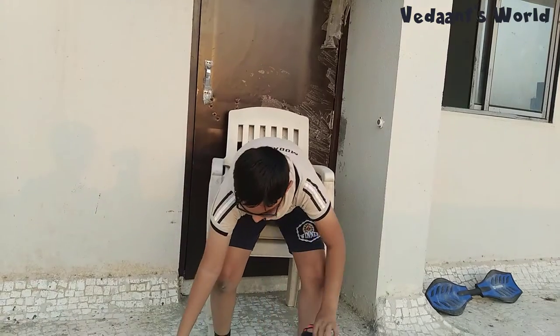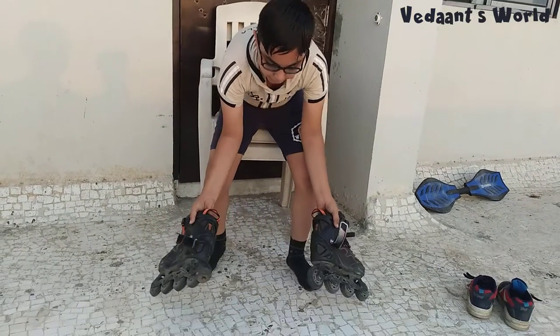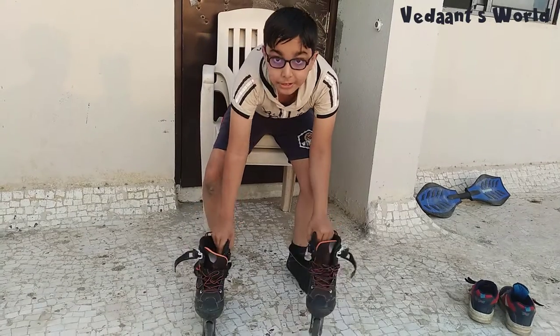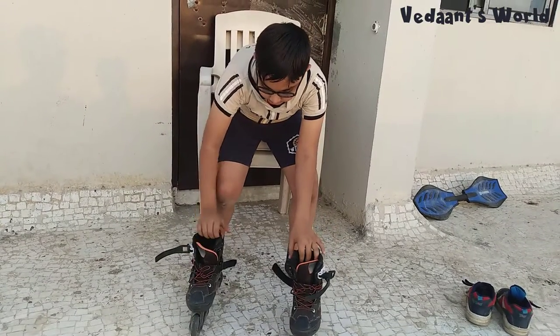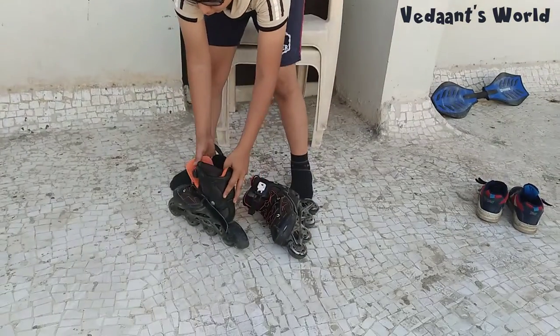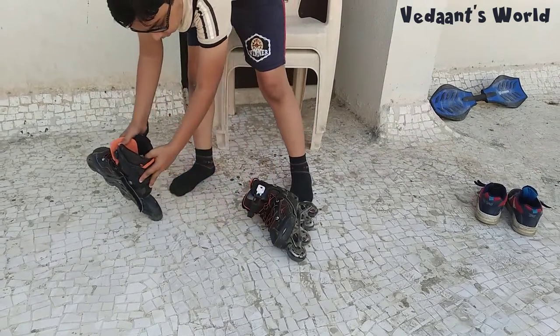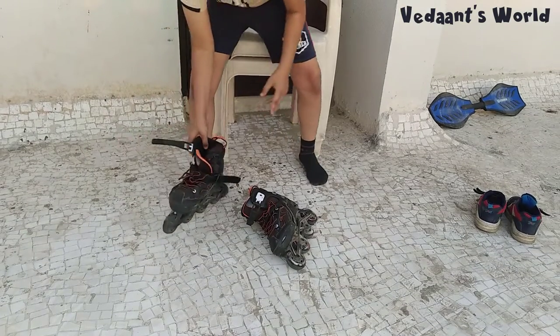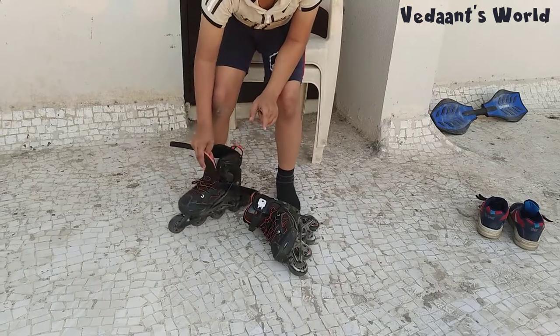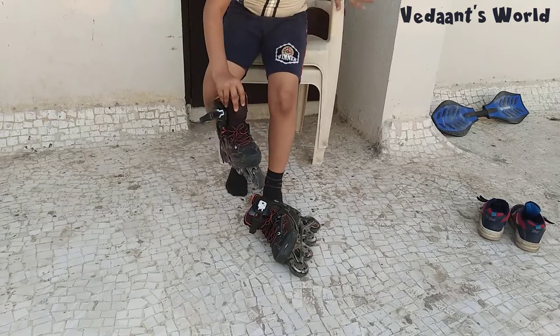On any side you can have a brake, but each skate needs one side with a brake for stopping. The brake is rubber — when you want to stop, you use it. So I'll teach you how to wear the skates first.